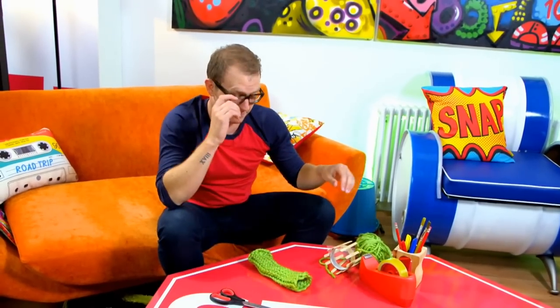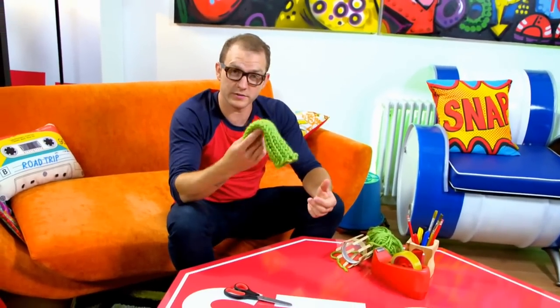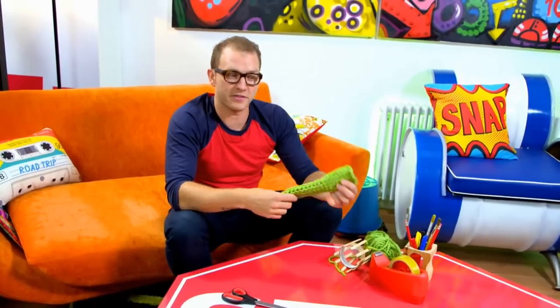Looks great. Tie a knot in the loose ends of the wool so they don't unravel. There we go — get rid of that bit. So now I've got one, but I need to ninja myself another one.